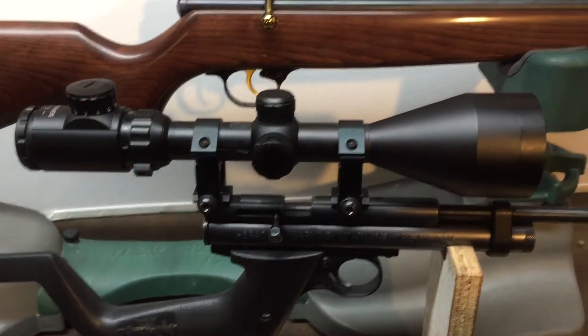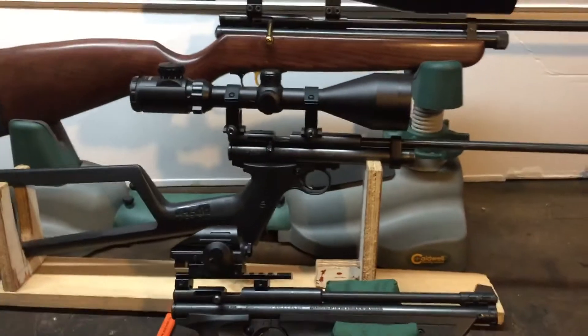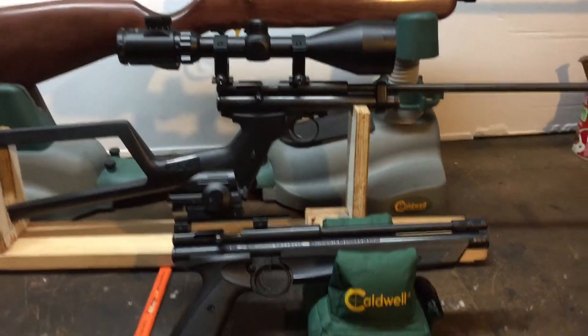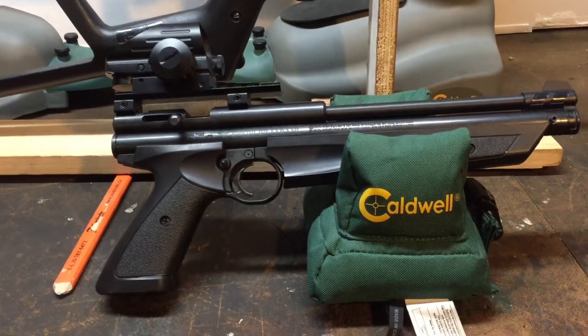The nitro piston kicks the shit out of it, but it's still working. If you want to buy a pellet gun that shoots like a shotgun — not very accurate — go for the nitro piston. That's the one I'm on.